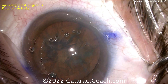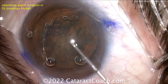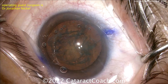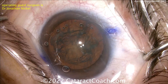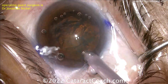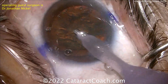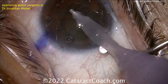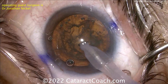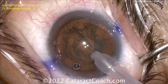Now here comes the stop and chop technique. The first thing is creation of that groove. A little small aliquot of viscoelastic — I like that. Here comes the phaco probe. You can use phaco power modulation like a pulse mode with at least 50% duty cycle, or you can use continuous. The key is to make this groove — vacuuming out that central lens cortex from the anterior surface to improve your view. The groove should start just inside the sub-incisional rhexis.